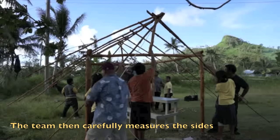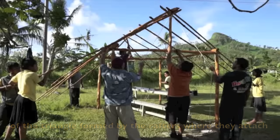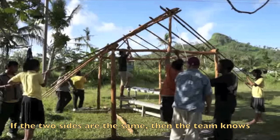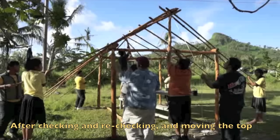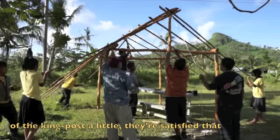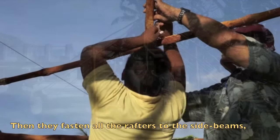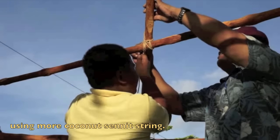The team carefully measures the sides of the triangle formed by the rafters where they attach to the wrist pole and touch the side beams. If the two sides are the same, the team knows the wrist pole is vertical. After checking and rechecking and adjusting the top of the king post slightly, they confirm the king post is perpendicular to the end beam. Then they fasten all the rafters to the side beams using more coconut cordage string.